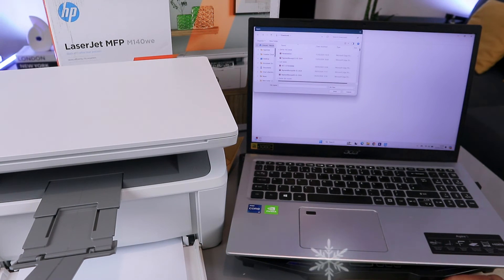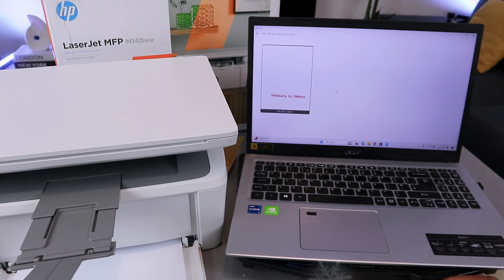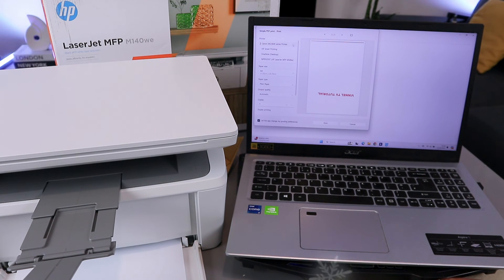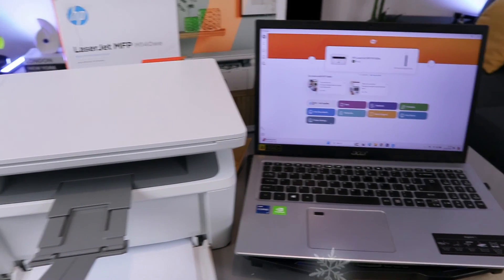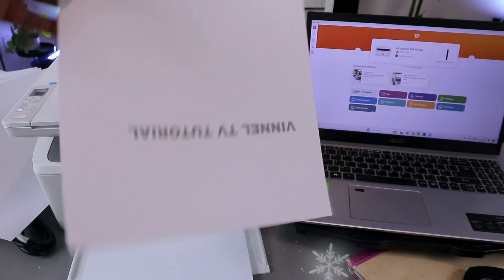Go to wherever you saved the document you want to print. I'm going to go to Downloads, select the file — Final TV PDF — and select Print. Scroll down and select the correct printer: HP LaserJet. It's connected. Select print on one side, then select Print. The document is now printing out.